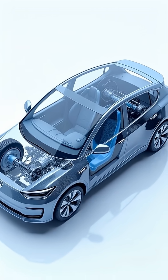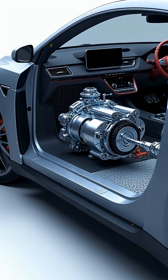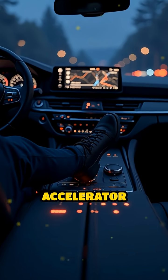Here's how it works. The powertrain consists of the battery pack, the power electronics, inverter and converters, the electric motor, the reduction gear and differential, and the control system. When you press the accelerator pedal,